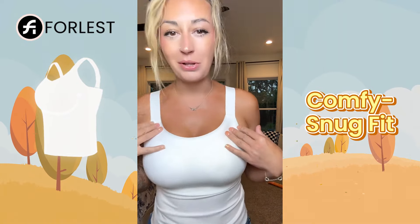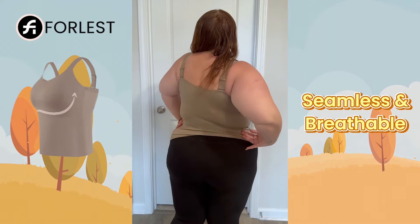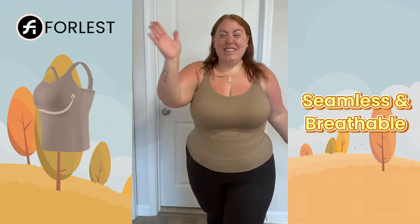Soft, buttery soft to the touch — obsessed with how soft it is. We're getting good support and there's plenty of room. Crafted from lightweight breathable material to keep us cool and comfortable in every single season.